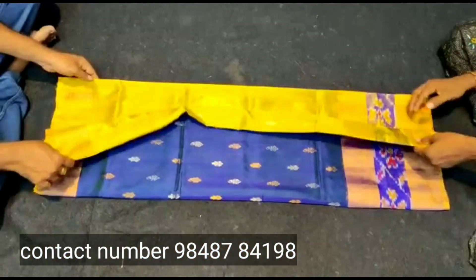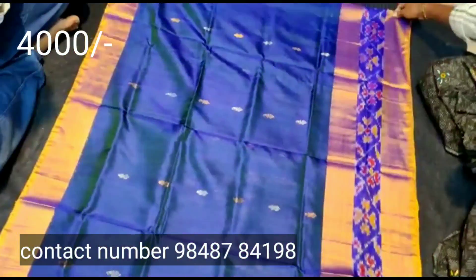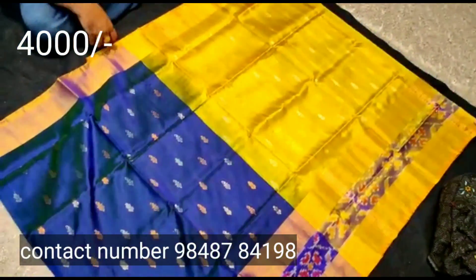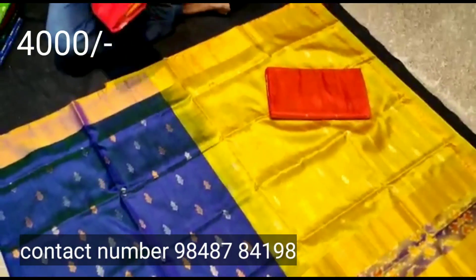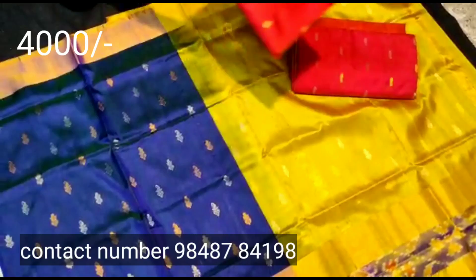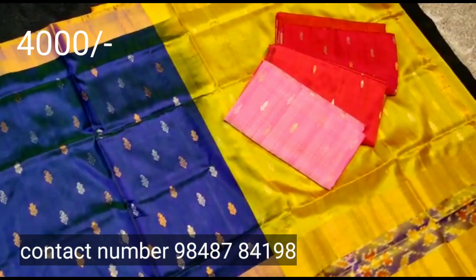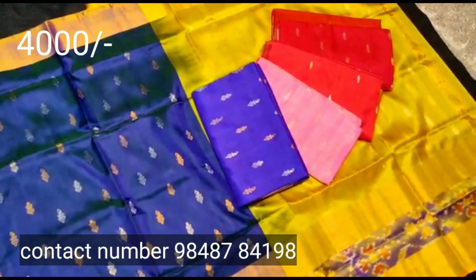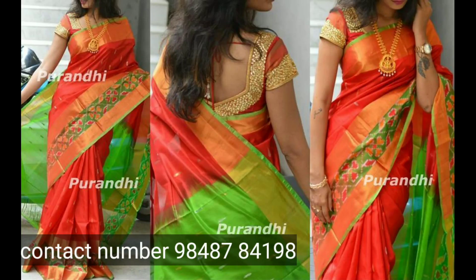It has a lot of color combinations. The next sari has a little bit of a different design with a color combination. There are many colors available, so you can select the color. You can see this series collection — Vimala Handlooms collection — with a lot of cool saree collections.